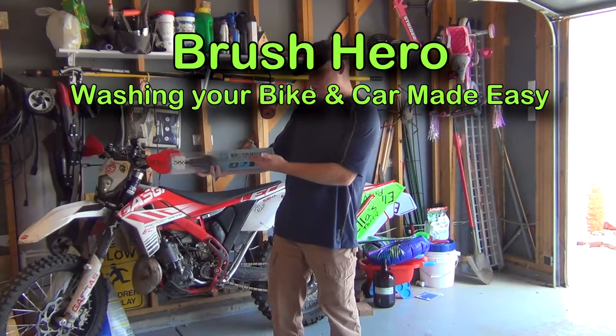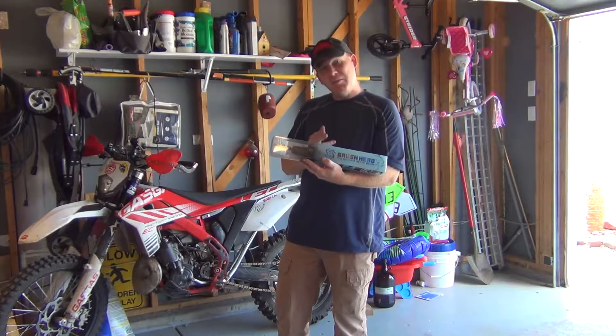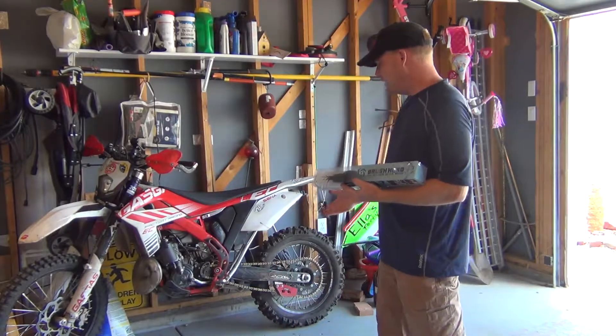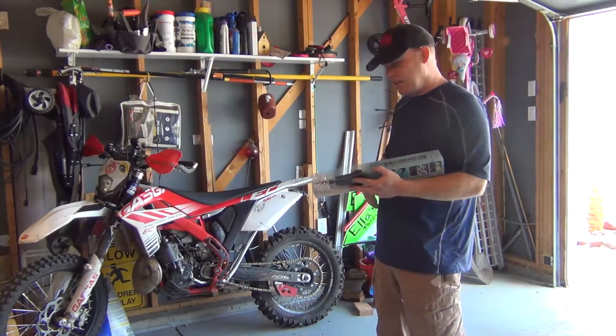Hey guys, how's it going? I'm here with the Brush Hero, the Ultimate Detail Brush. They were nice enough to send me this to try out because, as you know, I ride and those spokes are a pain to clean — with your hand, trying to get in there.